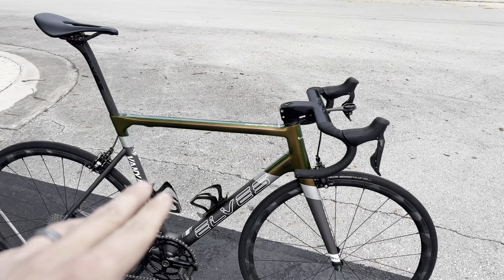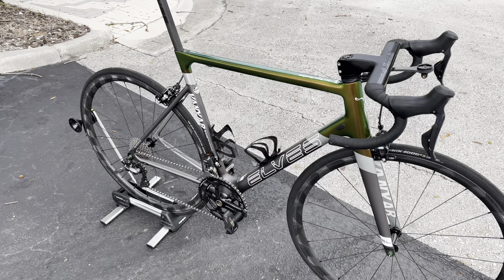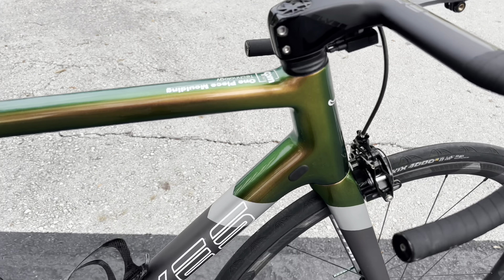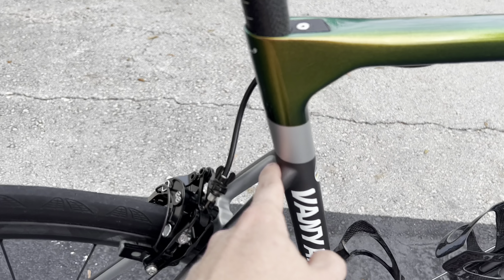The total build cost — frame, handlebar, stem, seatpost, wheels, and brakes — is around two thousand dollars. On top of that you have the groupset, which he said was about twelve hundred dollars for the electronic Ultegra 11-speed. One thing I want to say: aesthetics-wise, this bike looks really good.